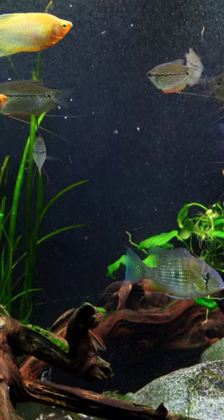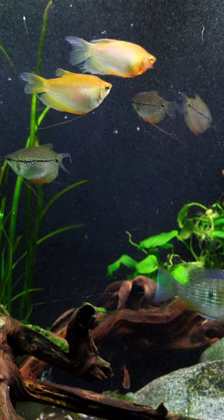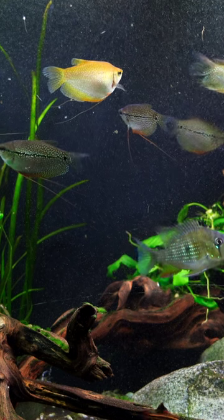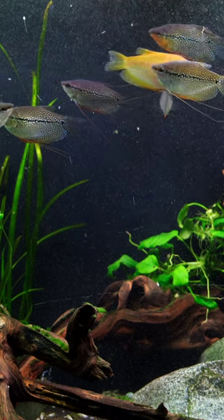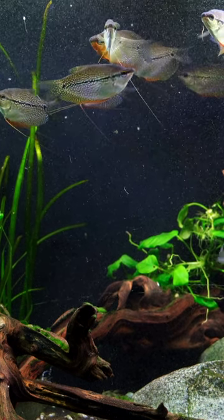This is the battle of the Gouramis. We're looking at some pearl Gouramis — what would you rather have? We've got a couple different varieties here: the gold and the standards down there in the back. These are Gouramis that are very peaceful, and we keep them in groups. This is a 55-gallon tank, but they're gonna get a little bit larger — around five to six inches.